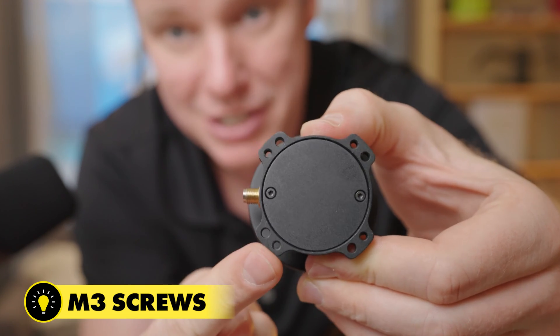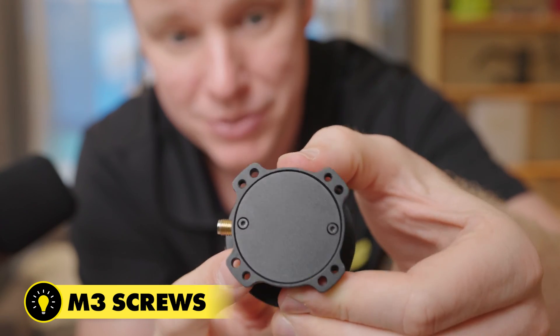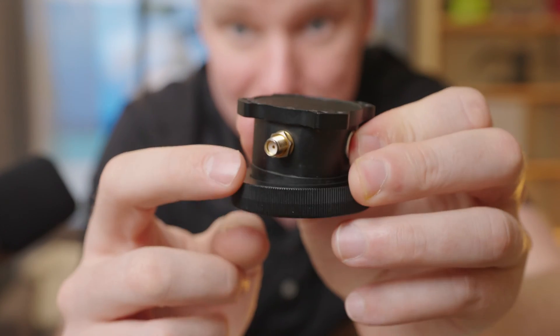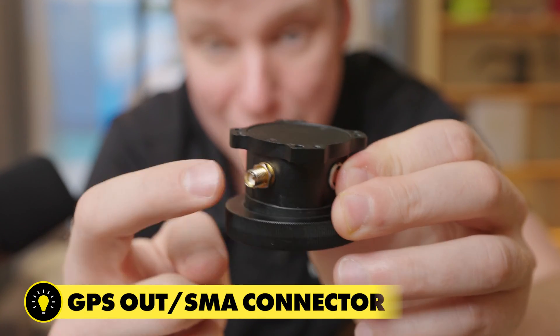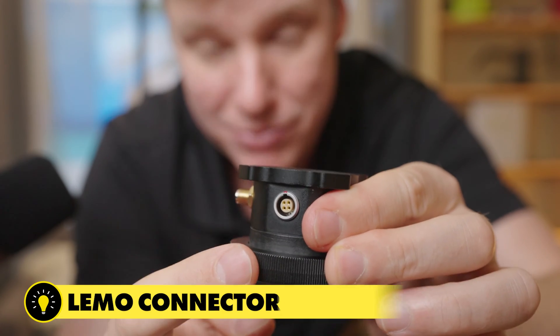This will work perfectly with the FreeFly Smart Dovetail and Toad in the Hole — no problem, connects right to it. On the side here we have GPS out, which is an SMA connector, and then we have a Limo connector to do power.